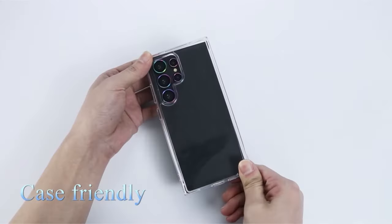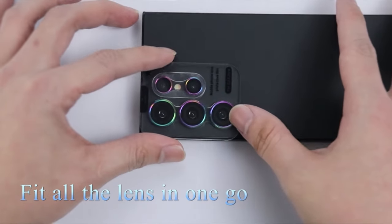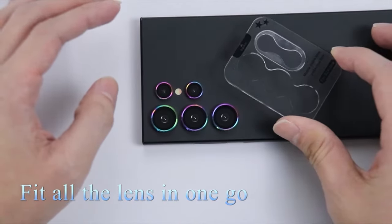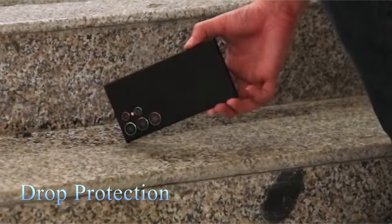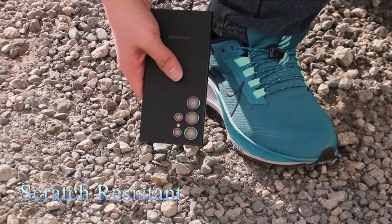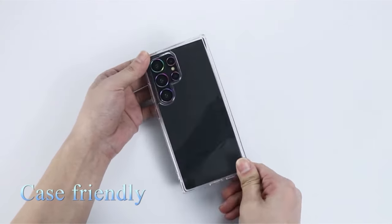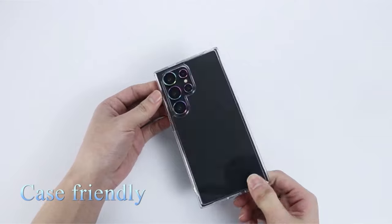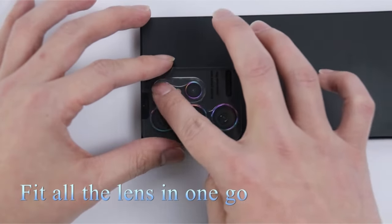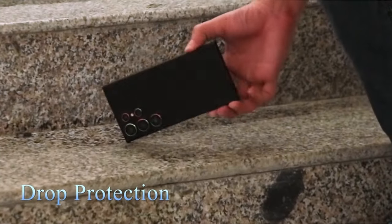The Lotus Leaf biomimetic material resists water and oil stains, ensuring a clean lens surface. Specifically tailored for the Samsung camera system, the tempered glass undergoes 12 layers of optical processing, including anti-reflection coating for clearer images and vibrant colors. With a 1-for-5 installation design, the protector seamlessly integrates into the phone's color and is case-friendly. YW XTW provides a worry-free guarantee, addressing quality-related issues with replacement or refund through Amazon's customer service platform.